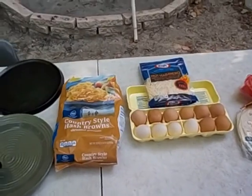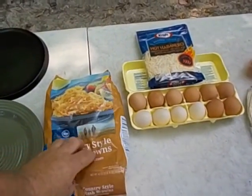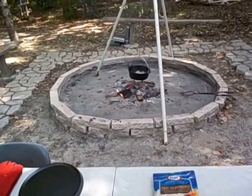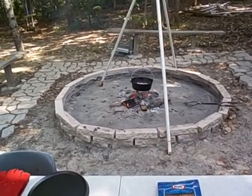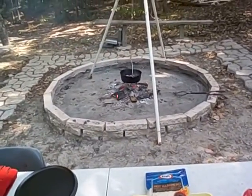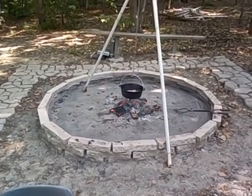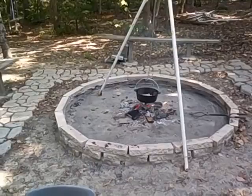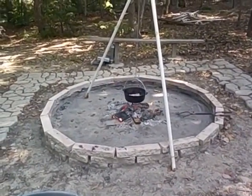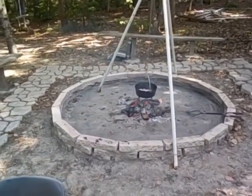We'll throw the eggs in after I get the hash browns in after this — they're frozen. I'm gonna let this cook just a little bit, throw the hash browns in, and see what happens. Yeah, I worked last night, first night back this week. It's been a long week for me anyway, just one day back at work. Alright y'all, I'll be back in just a minute.